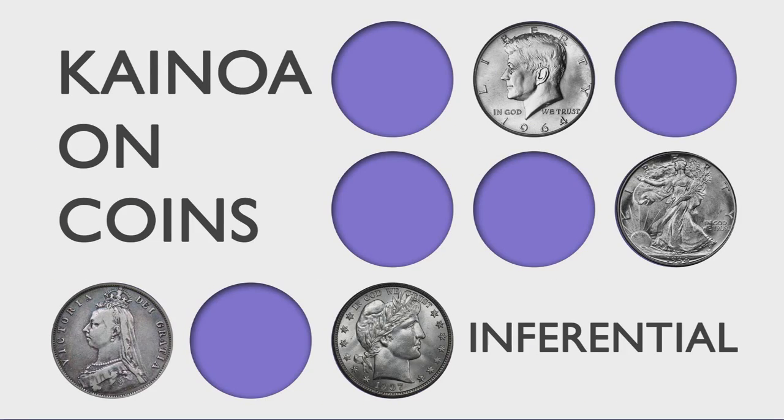All of these routines rely on one idea: the inferential moment, where you ask the audience to make decisions. It all comes down to what you show them and the ideas that you give them. Your magic is as strong as the ideas you communicate. Kainoa on Coins — taking your coin magic to the next level.